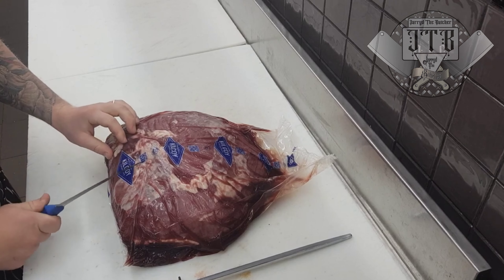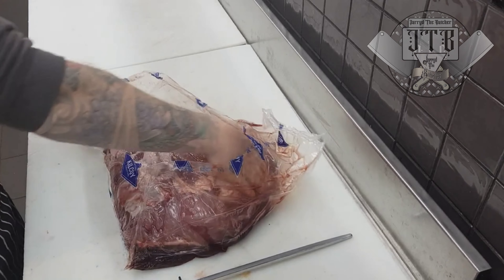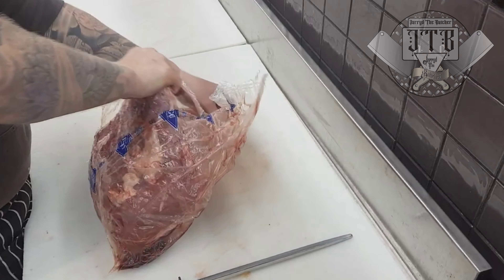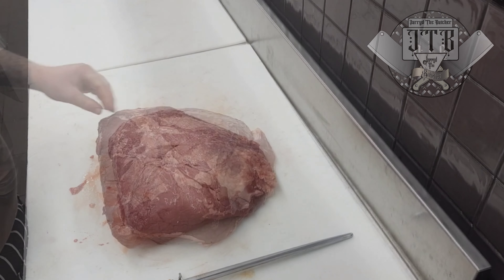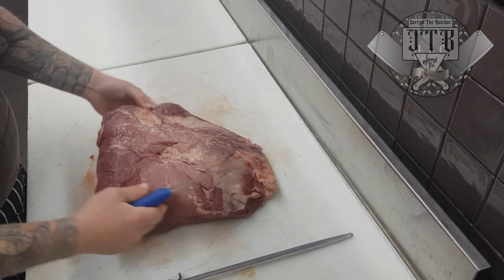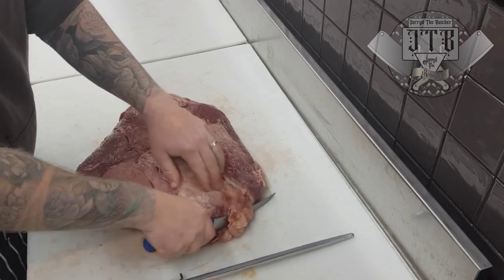If you love beef and beef jerky in particular but you're unsure of what cut to use or how to prepare it at home, the best thing you can do is head to your local butcher shop and pick up a cap off topside, just like I've got here. These guys have already had the top cap taken off.